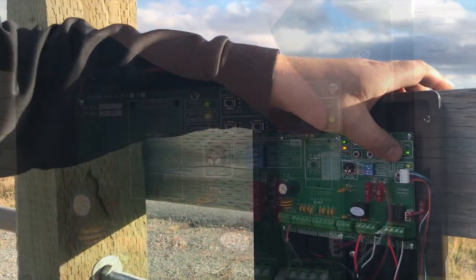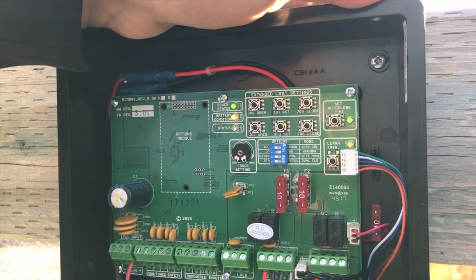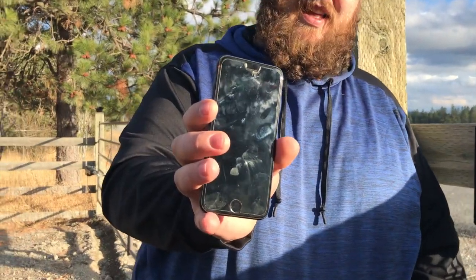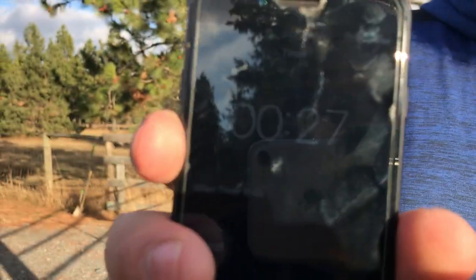You hold this button right here and it starts blinking. Each blink is one second. I got my timer set — probably can't see that at all. But when the timer goes off, I'll hit that button again.